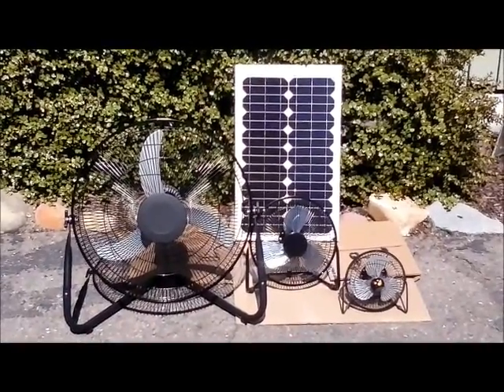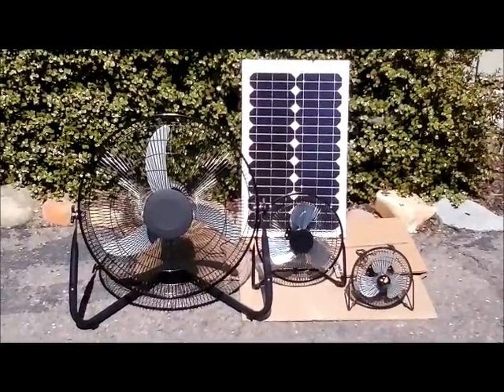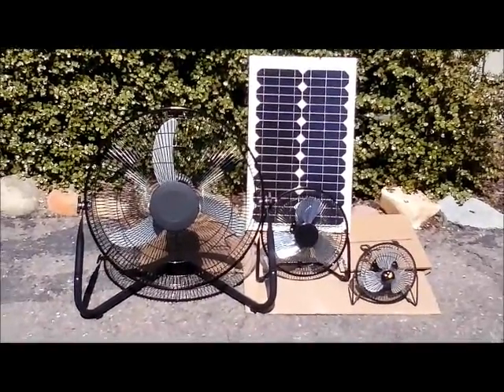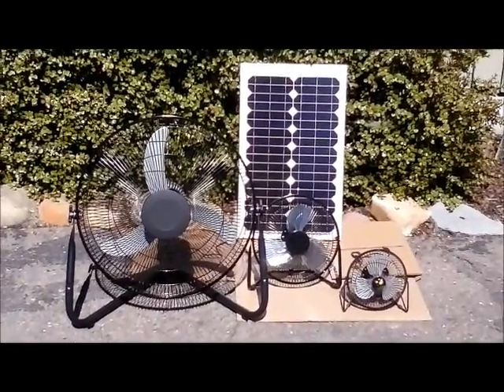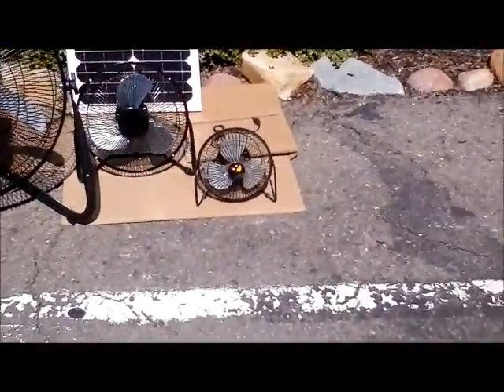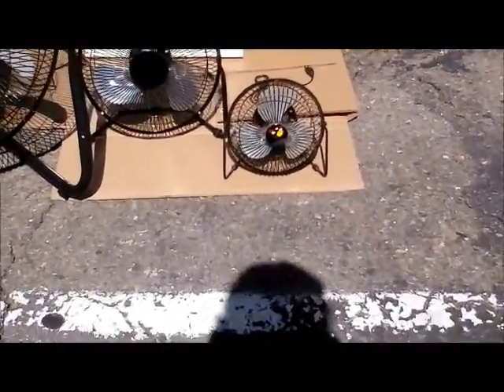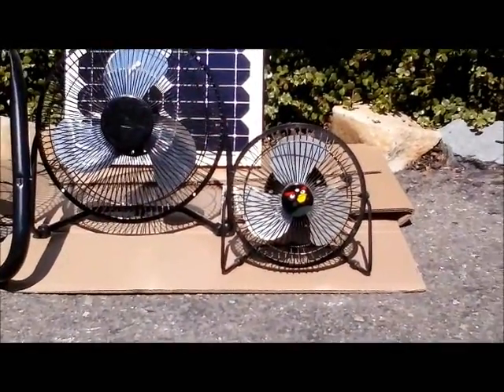Hey folks, this is Chris with Western Harmonix. I wanted to make a quick video about the fans that we sell because I've been getting a lot of questions, and mostly just to introduce the new larger fan. On the left and on the right we've got the original USB fan that we started off with.